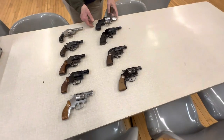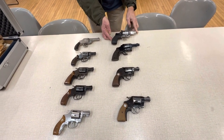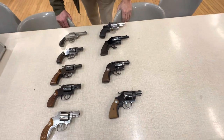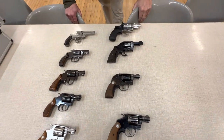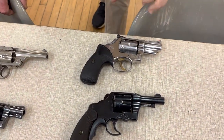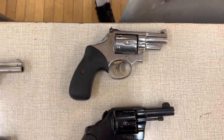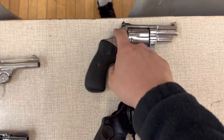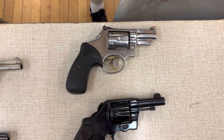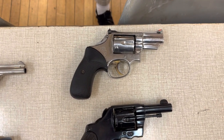Here's another Smith & Wesson. You can see this one has got adjustable sights — I think this one's a .357 Magnum. Depending on what your department allowed you to carry, you can see they're taking away the trigger for single action — the hammer. Some departments made all their guns double action only because of negligent discharges.